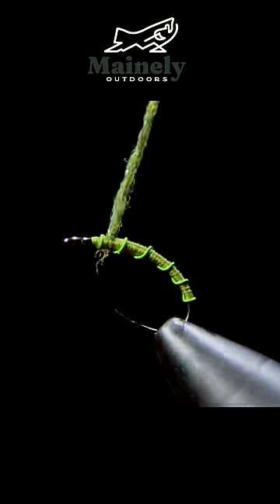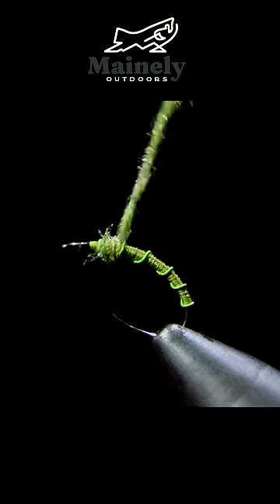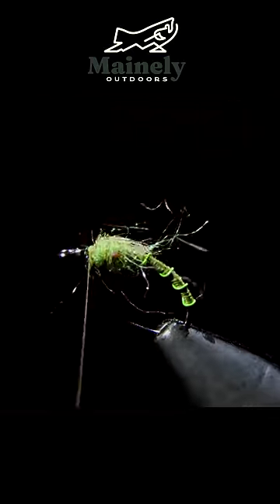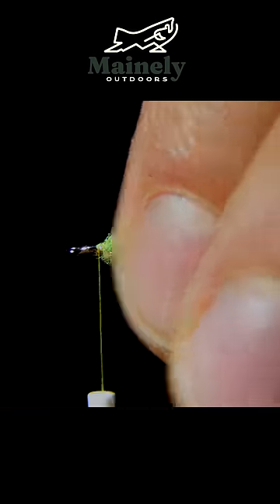Then we'll add some olive synthetic dubbing. This particular one also has some UV fibers within it. Brush that out to give it a nice buggy look and then trim back some of the excess fibers.